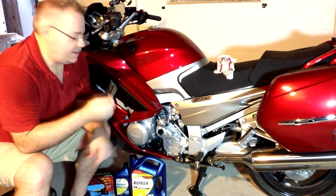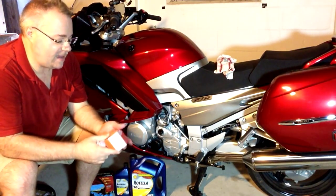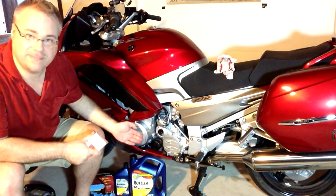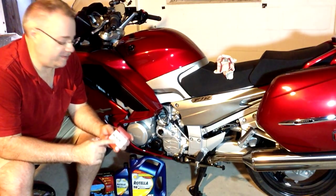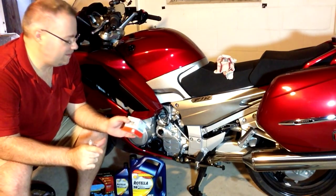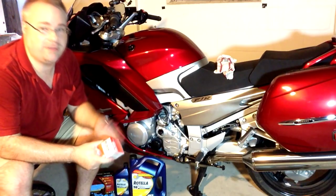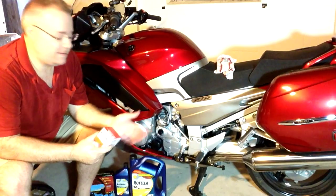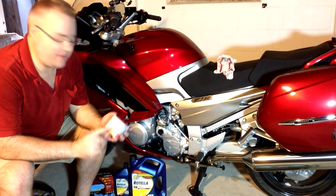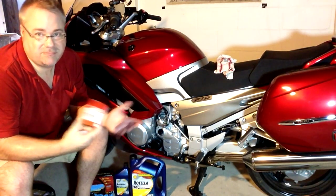I've got one Allen key for that panel bolt — you might need something different. For the oil filter, I'm using the Yamaha OEM filter for one reason only: it's plain black and looks great on the bike. You can certainly go with an aftermarket filter; there are plenty of very good brands. If your oil filter is hidden, go get a Mobil 1 — it'll probably perform a little bit better. But this is purely an aesthetic thing. There's nothing wrong with going OEM; you might save a buck or two with a third-party filter.